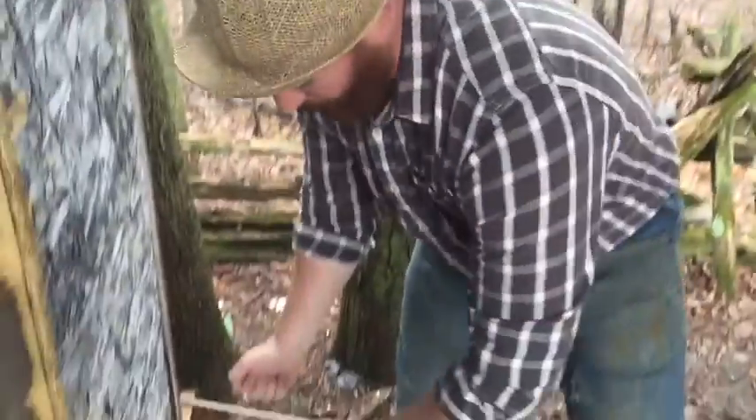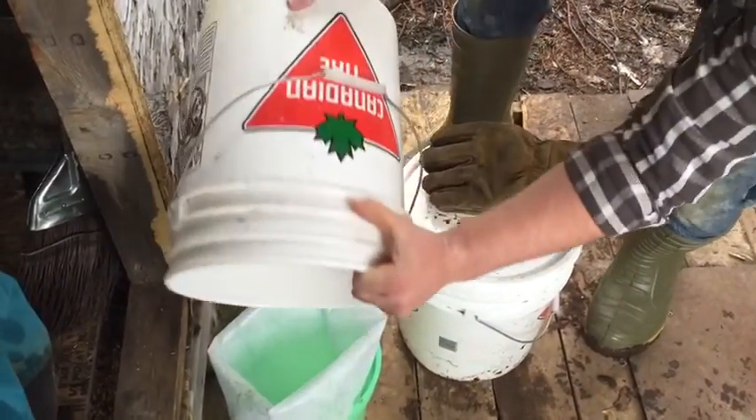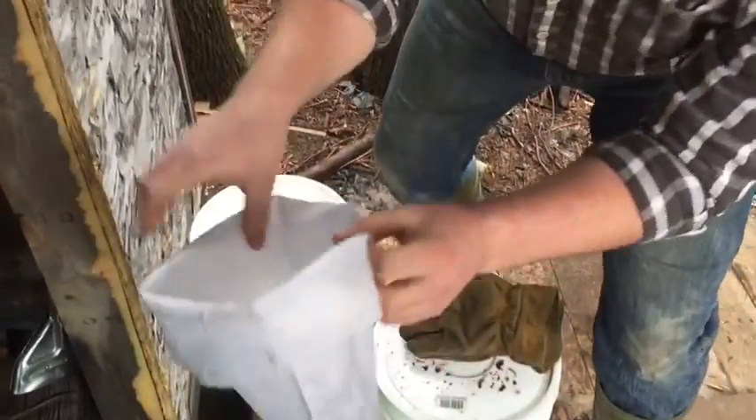This is my filtration system. I take that, I dump it in here like this, into one of those, and it filters right through this. As you can see, the water can get through but all the stuff stays in there — makes for clean sap.